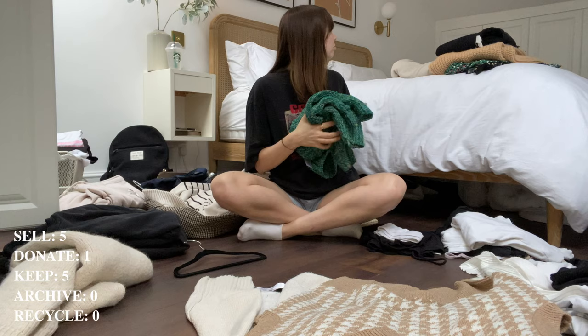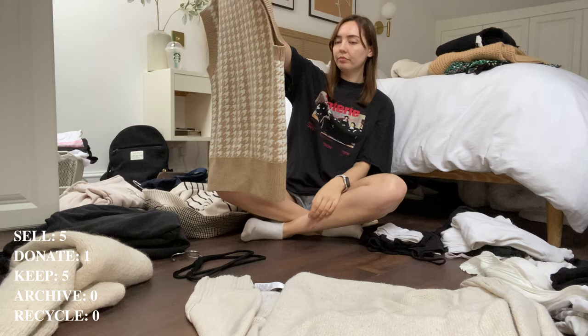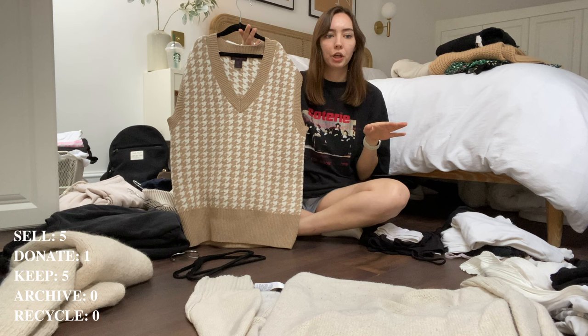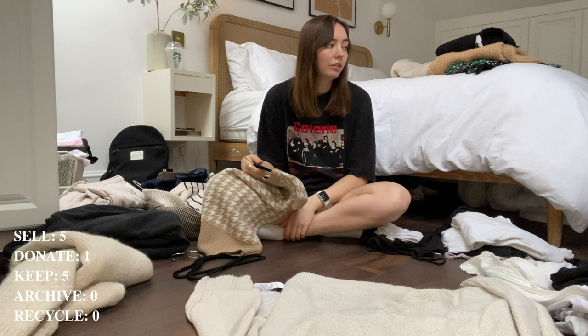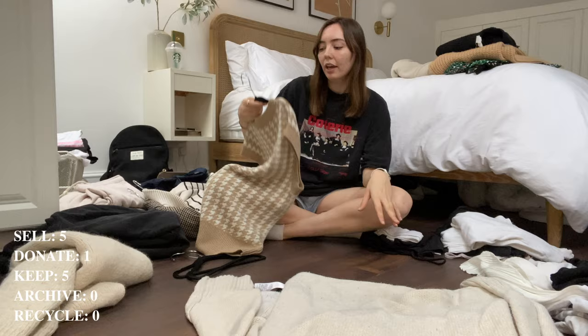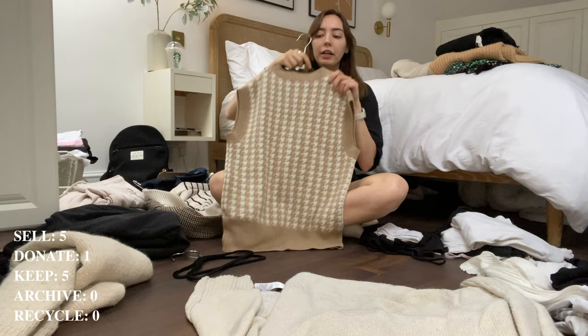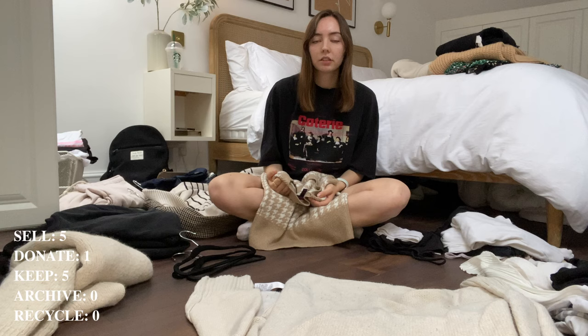I started separating my wardrobe into autumn/winter and spring/summer back in uni, when I didn't want to drive my whole wardrobe on the train. I've been doing it ever since — every six months or so when the weather changes, I pull everything out and switch over key pieces. This sweater vest is cute, I like the knit, but it's a bit too oversized and I should have got it in a smaller size — I just don't wear it because it's too big, so I'm going to sell it. This turtleneck jumper I'm never getting rid of — it's so nice, definitely keeping.